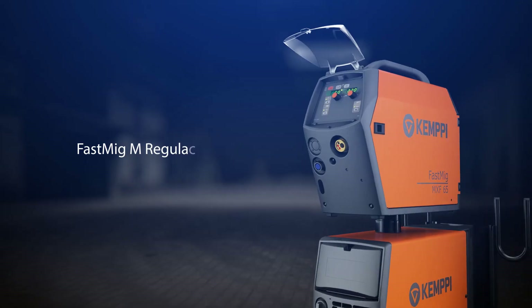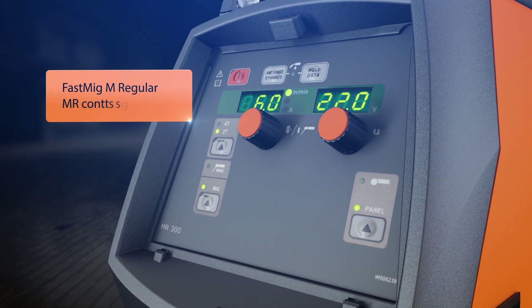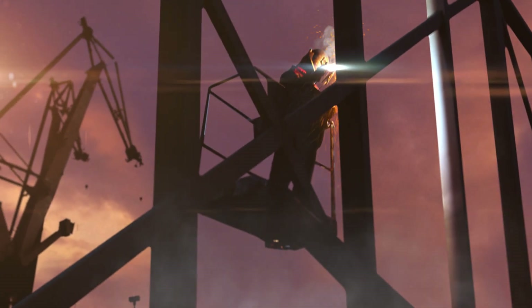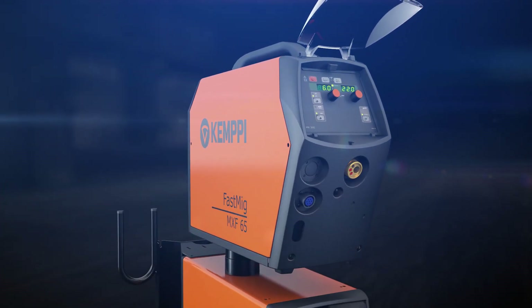Fast MIG-M Regular package offers all the necessary parameter settings in a clear and simple two-knob control system. It's easy to use in all basic industrial welding applications. With the Fast MIG-M Regular package, you get professional quality for an affordable price.